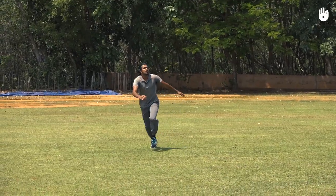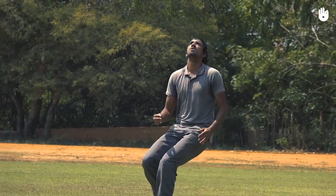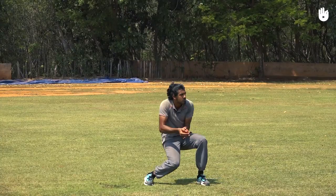When receiving a high catch with a steep drop, try to get under the ball as quickly as possible and fix your gaze upon the ball all the way into your hands.